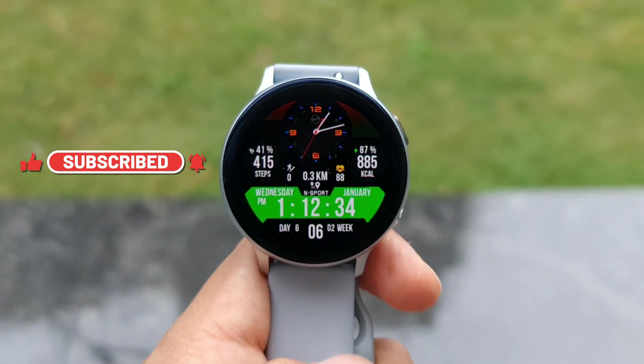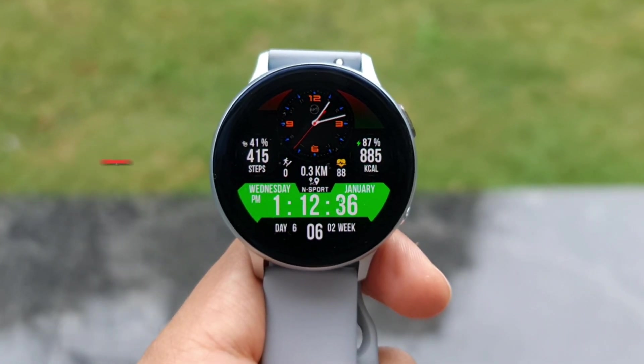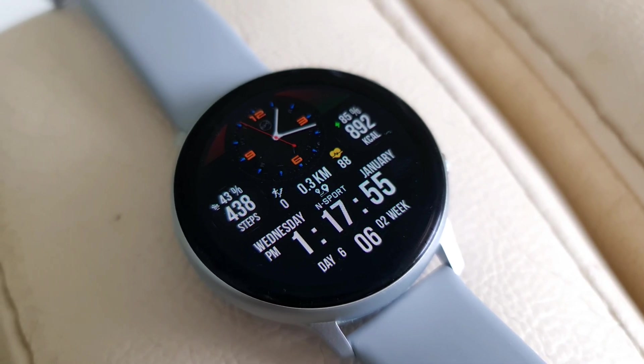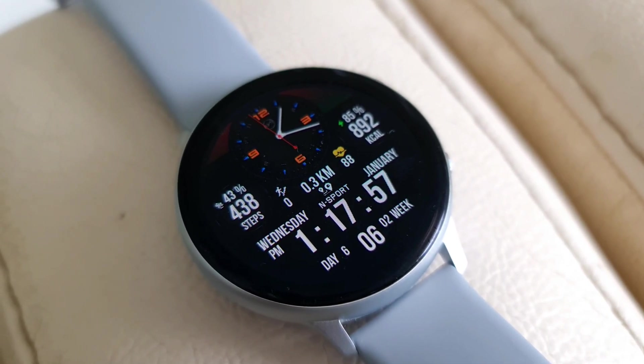Leave a like for the video as well, and if you're not subscribed, go ahead and hit that subscribe button. Now let's have a look at this watch face in detail.